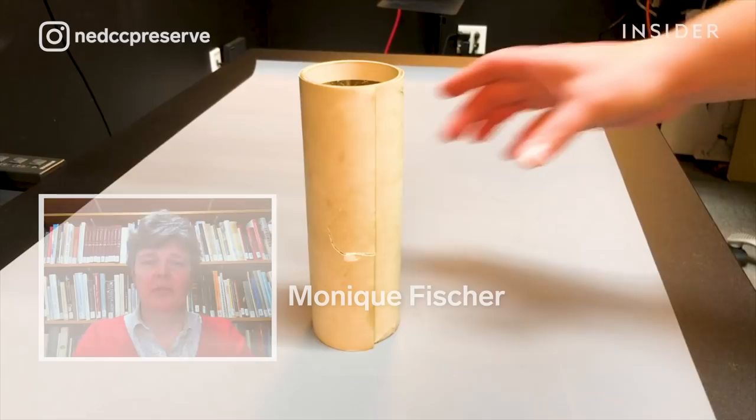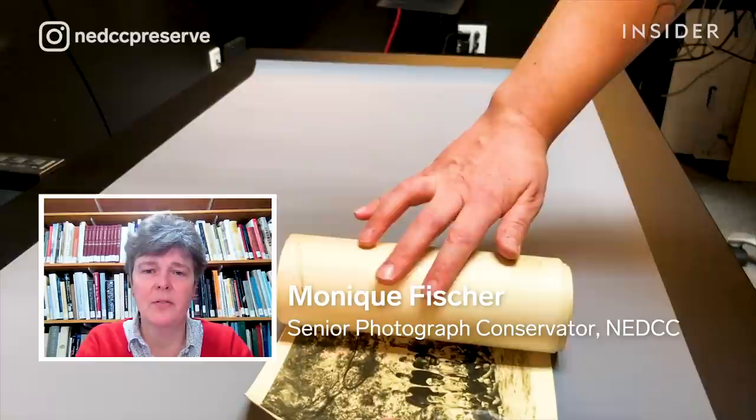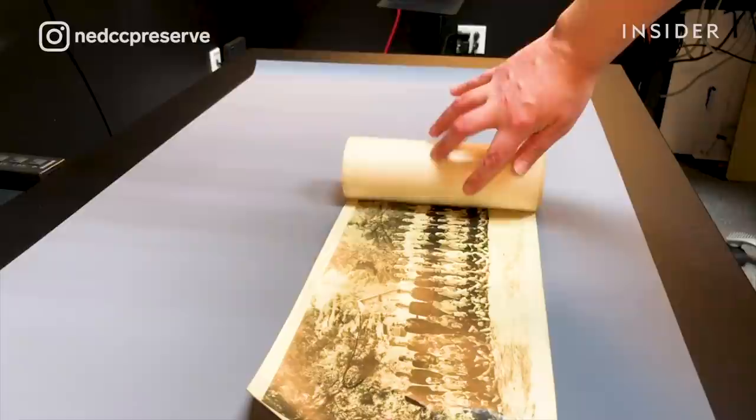My name is Monique Fisher and I'm the senior photograph conservator here at the Northeast Document Conservation Center. Today I'm going to go through with you how to conserve a nearly 100-year-old photograph.